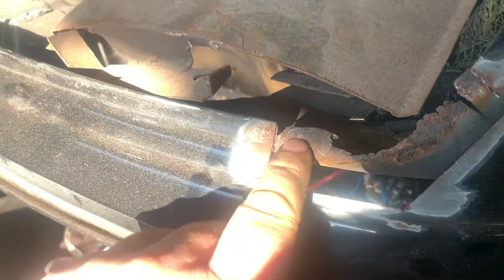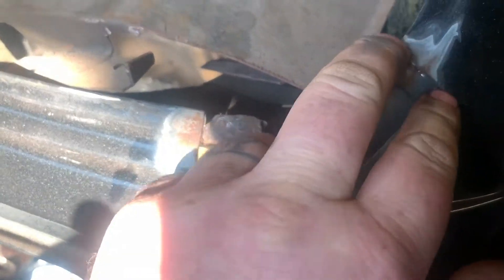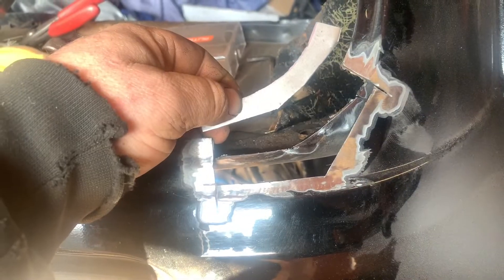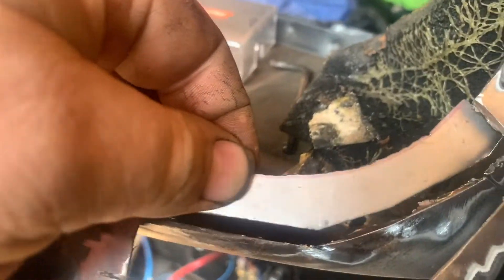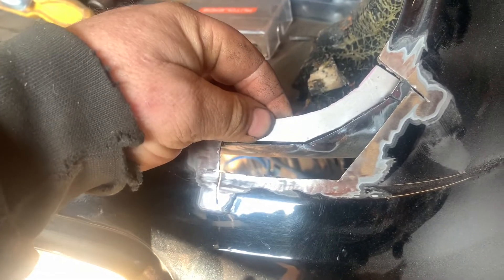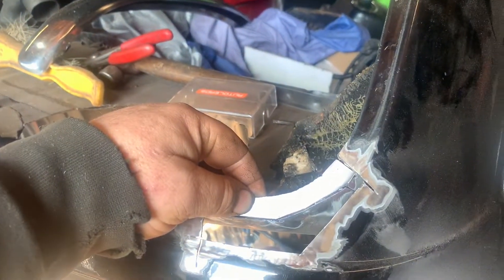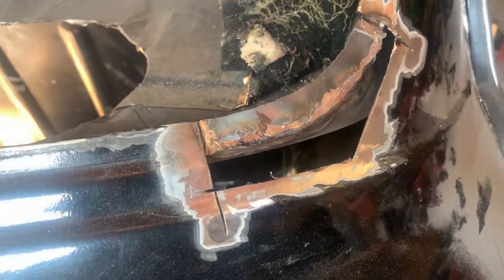We actually had the other side as well, which I didn't know about until we tidied up the garage yesterday. So I'm going to cut this bit out now, get this repaired, and then cut that bit and put it right in there. That's the piece that's going to go in to repair that inner section, so I'm going to get that splashed in now.